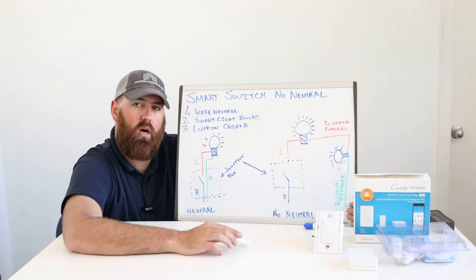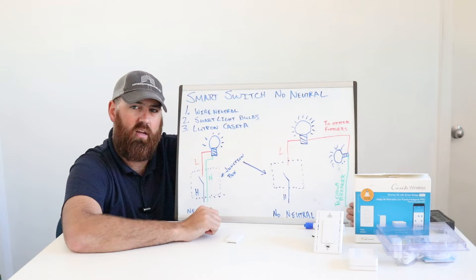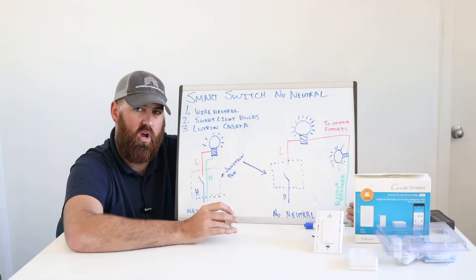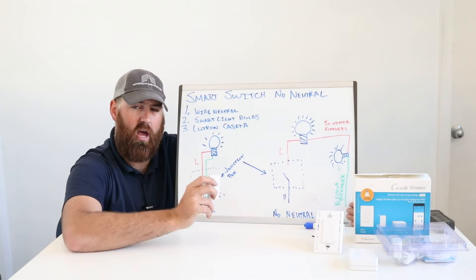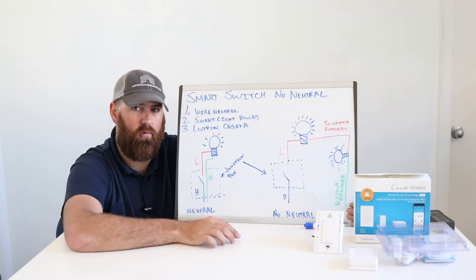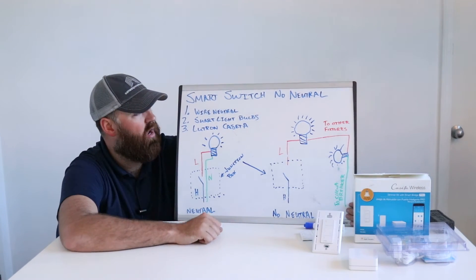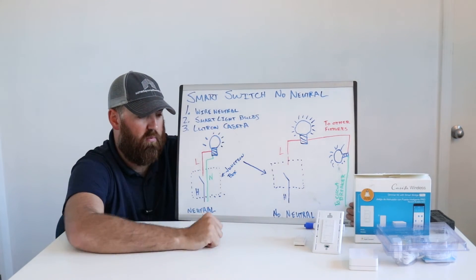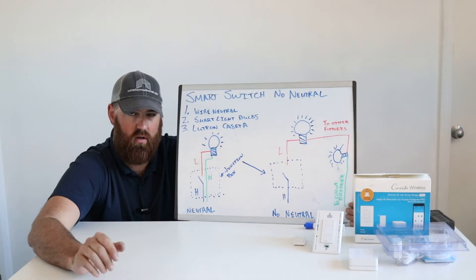The third thing you can do with smart light bulbs is get a little remote from Philips Hue that just sticks on the wall. You can stick it next to the existing light switch or right over the top of it, and it will allow you to use it just like a light switch. The remote has a battery and a Wi-Fi chip and communicates with the light to turn it on and off. Highly recommend that. If you're going the route of smart light bulbs, get one of these remotes, put the bulbs in, and you don't have to do any wiring.